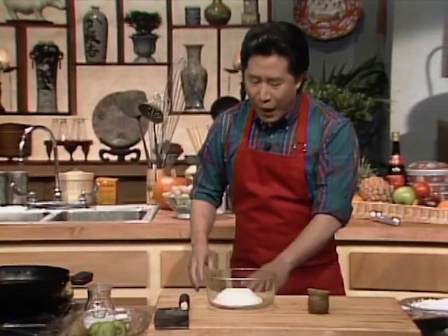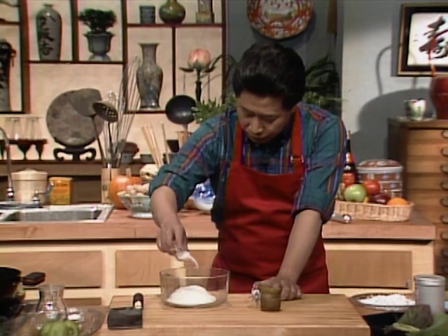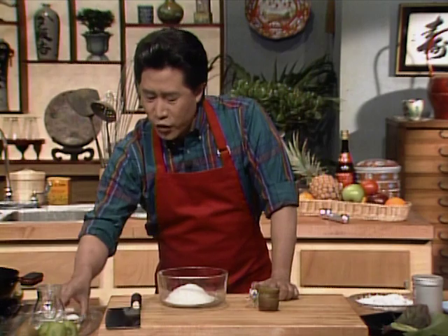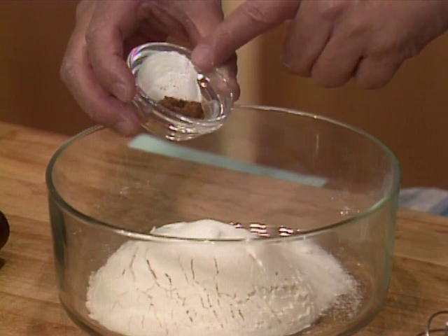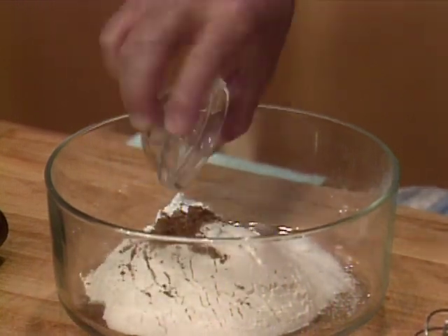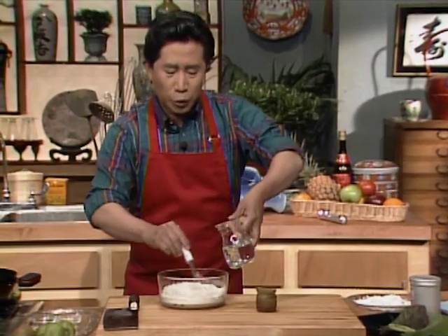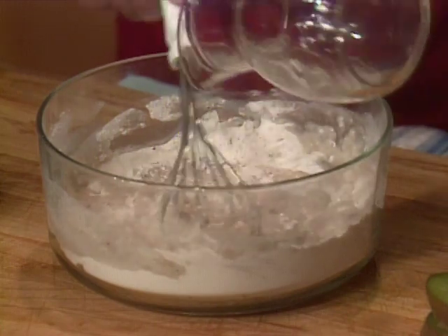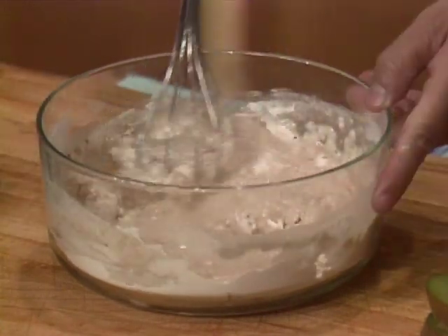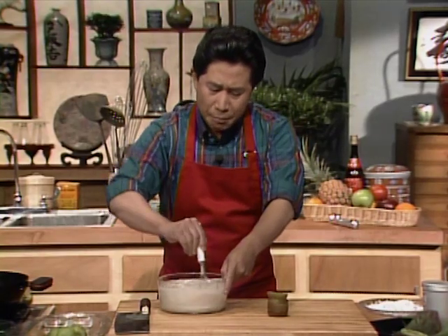Now you're going to make a batter for the fritter. I have three-quarter cup of flour and approximately one tablespoon of sugar. Also some five spice powder and baking powder — about one teaspoon of baking powder and a tiny bit of five spice powder. Mix it up with water to make a nice batter. You should make this batter ahead of time.